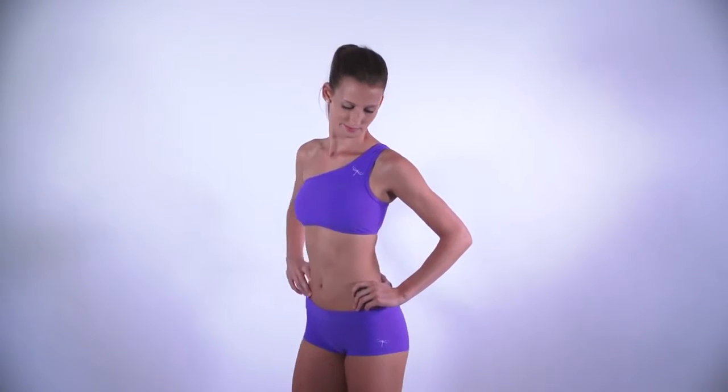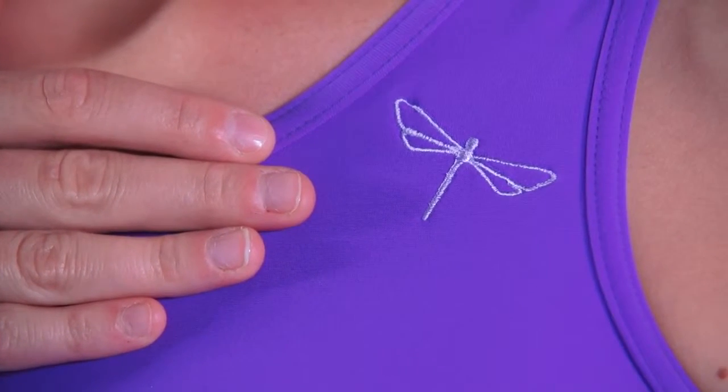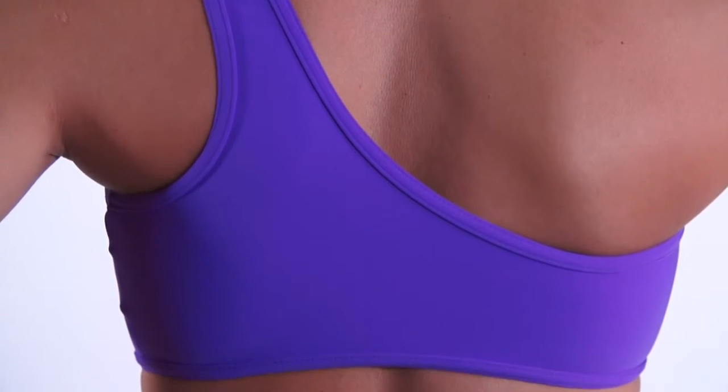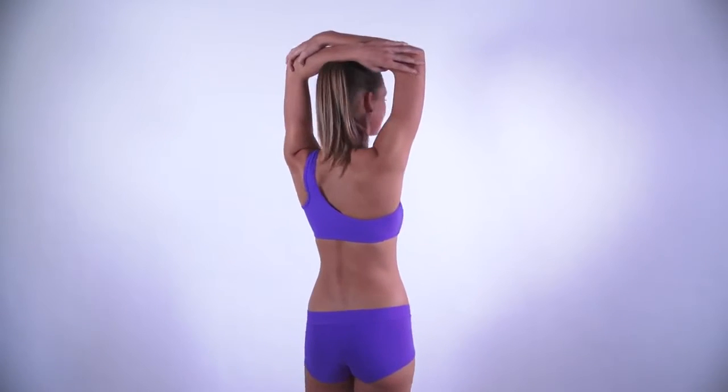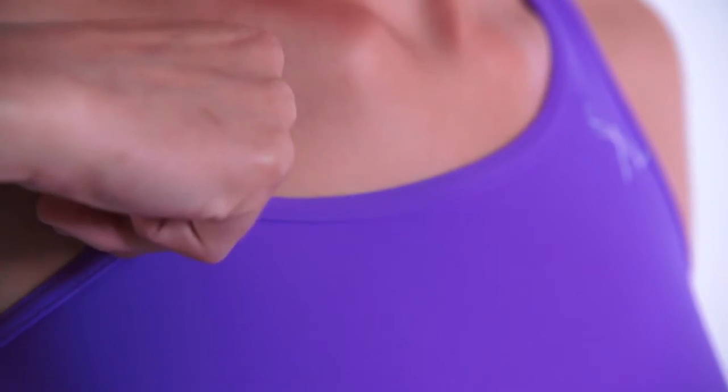Same as all Dragonfly products, the Carmen Top has a decent, unmistakable Dragonfly logo embroidery. What is really special about this popular bra is the four-way stretch material with a high percentage of lycra, which is very elastic and soft, but firm and absolutely not see-through. The peach fuzz finish inside gives you the feeling of second skin.